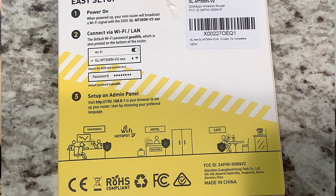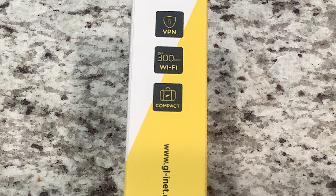There's also a little diagram showing what you can connect to it and what it's good for. It supports VPN, and on the back it highlights hotel use as a perfect scenario. Moving around to the other side, bullet points list the key feature set: VPN, 300 Mbps Wi-Fi speed, a USB port, and a compact form factor.